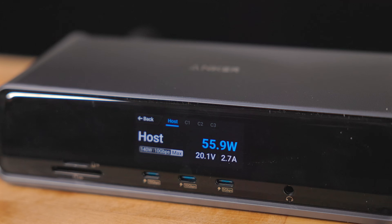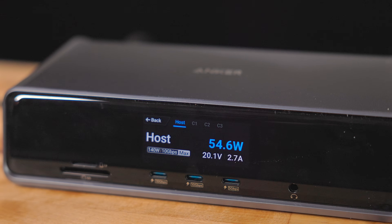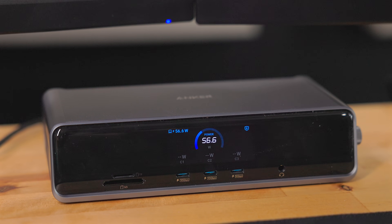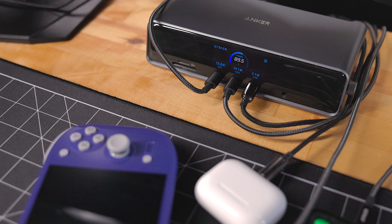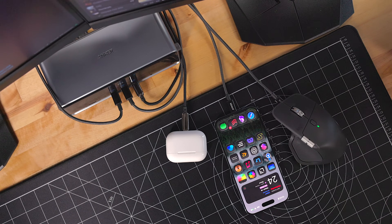Between the four USB-C ports total, the Anker Prime DL7400 can output 160W of power. The back USB-C port can individually output 140W of power, enough to charge up the biggest MacBook Pro. The front ports can do up to 100W of power, enough to fast charge just about any device.